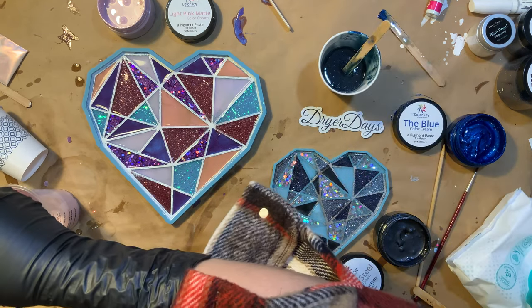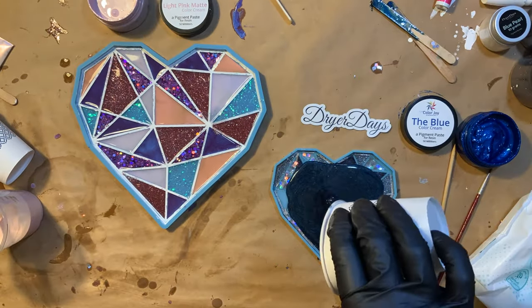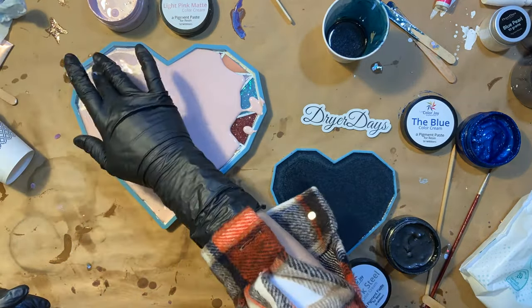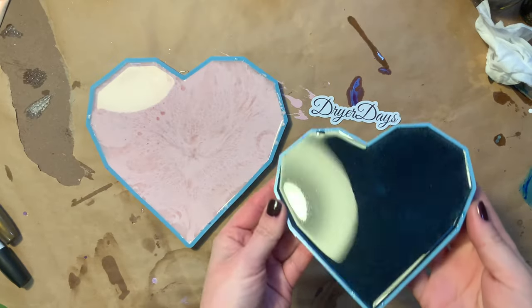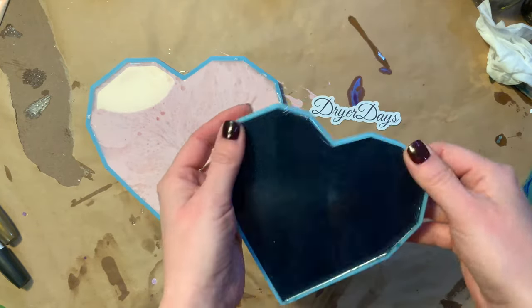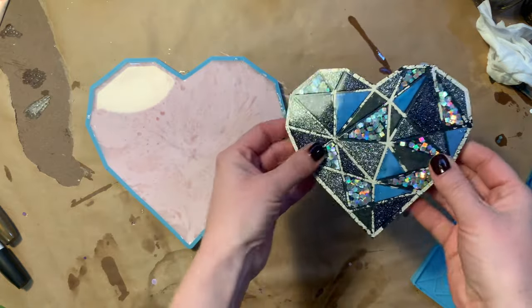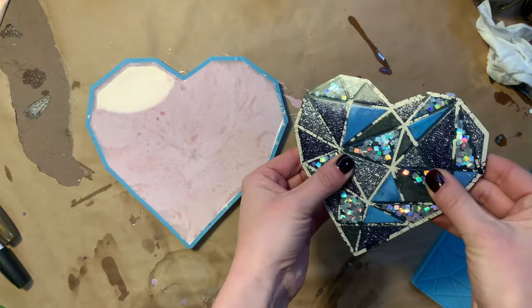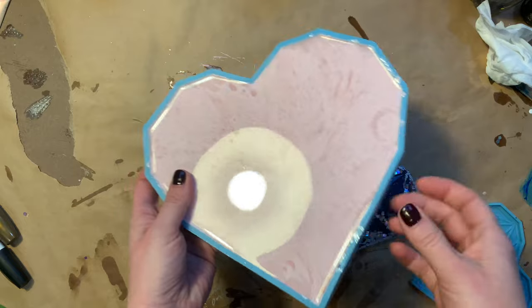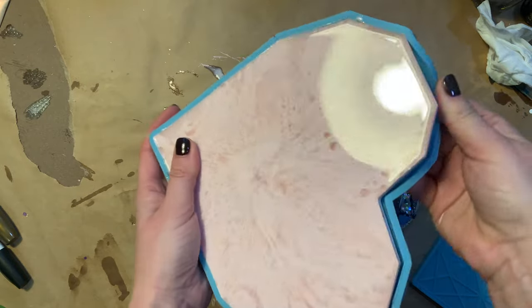They're really adorable little trays that I have right by my door when I come in. They're functional and people notice them and ask me about them. How beautiful is this color we made combining the blue and the dark steel. I love that these pigment pastes can be mixed together to give us beautiful colors. We have an awesome background — it really made that blue pearl pop out having the dark background behind it, giving it more dimension and depth. Then this was the light pink and I hit it with some rubbing alcohol — that's why we're getting some beautiful cell action.